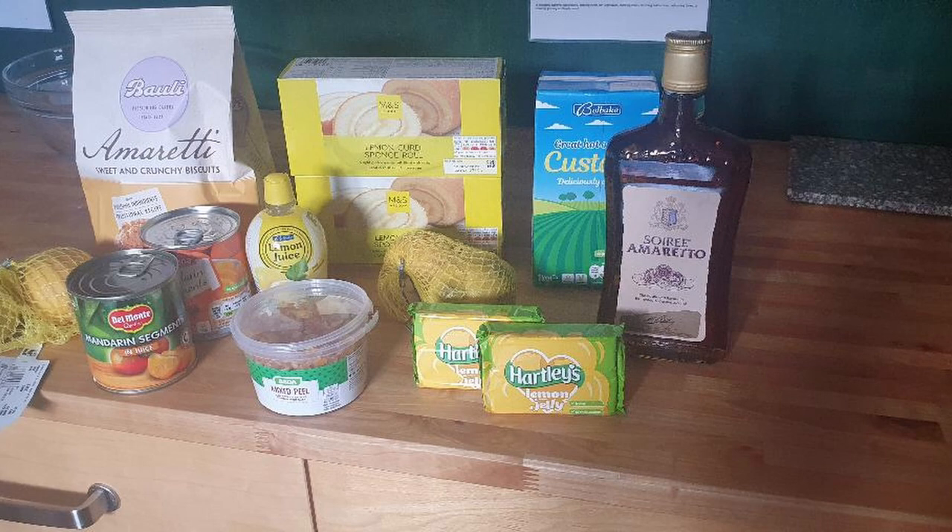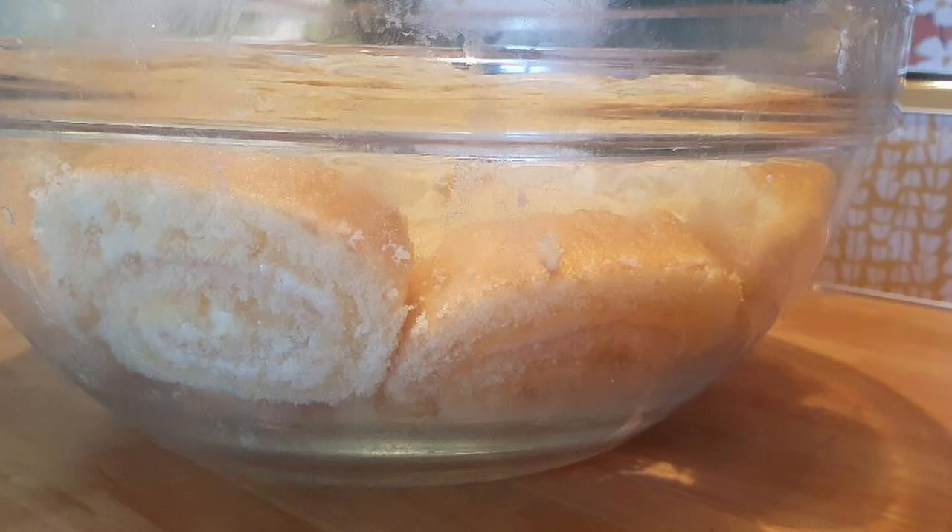Here are some of the ingredients I had to procure — not all that easy because some shops didn't have certain items, so it meant going around to various shops. You can see a packet of amaretti biscuits there, but I actually made my own — I bought those just in case mine failed. It's quite an extensive shopping list and, as I said, not particularly cheap.